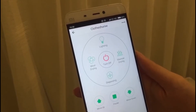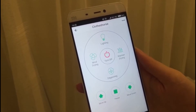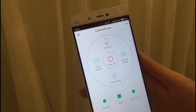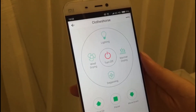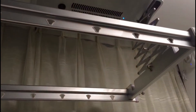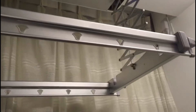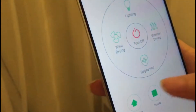Here is the operation interface after successful pairing. We can now control the Smart Hanger on our smartphone. Click Move Down — you can see the hanger goes down automatically. We click Stop and it stops.